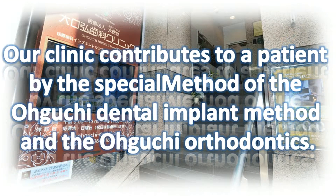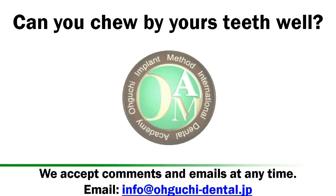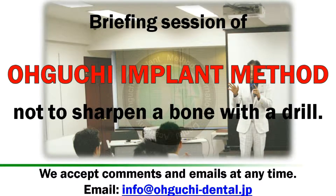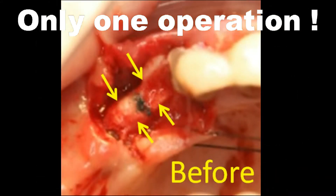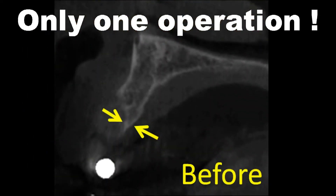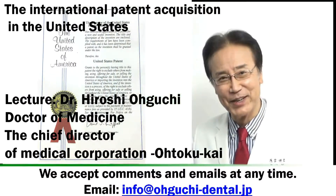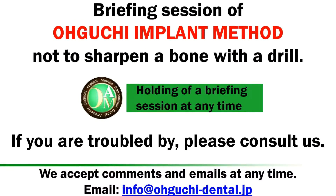Our clinic contributes to patients by the special method of the Oguchi Dental Implant Method and Oguchi Orthodontics. Briefing session of the Oguchi Side Implant Operation Method — not to sharpen a bone with a drill. Target Dentist Lecture: Dr. Hiroshi Oguchi, podding of a briefing session at any time.